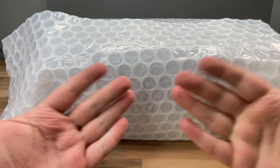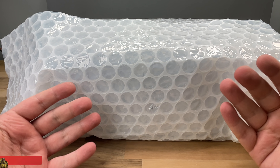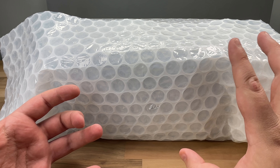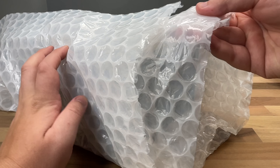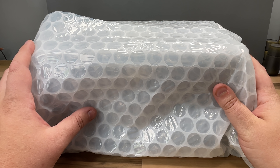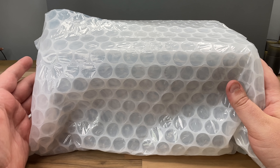Hello everyone and welcome back to another video. Something very very special has arrived today and I think I know what it is. I've kind of seen it from the side but I haven't seen everything. I basically ran straight into this room and decided I'm going to film an unboxing video — we'll experience this together.